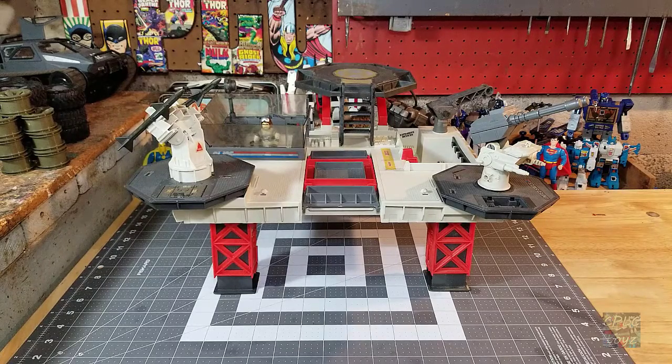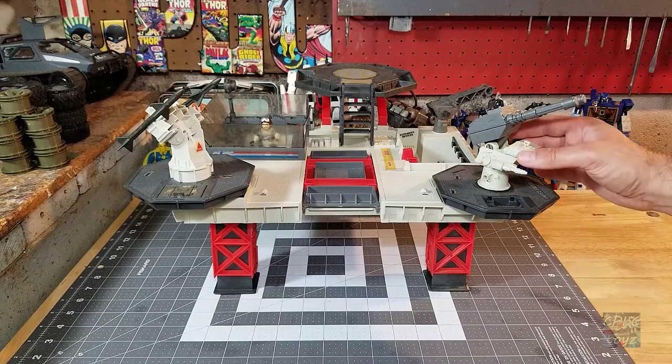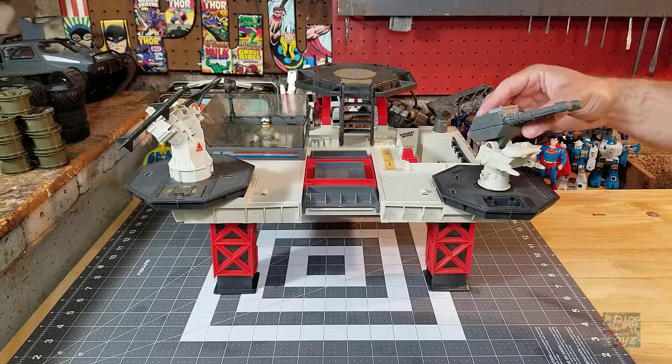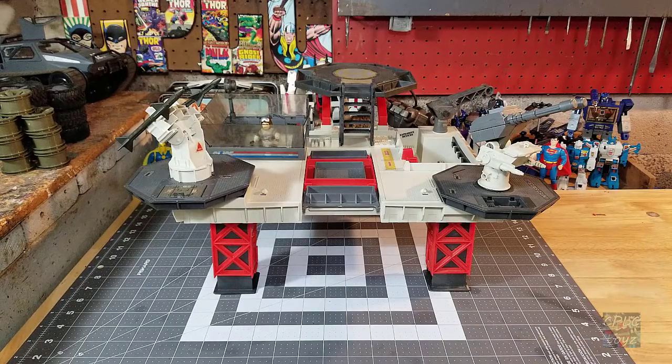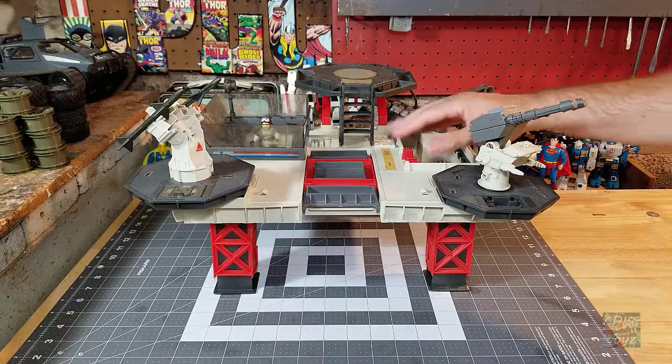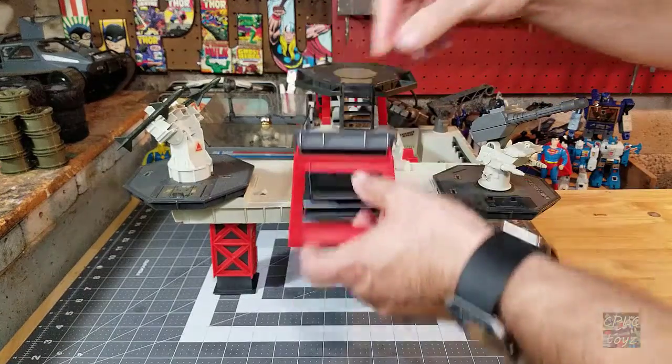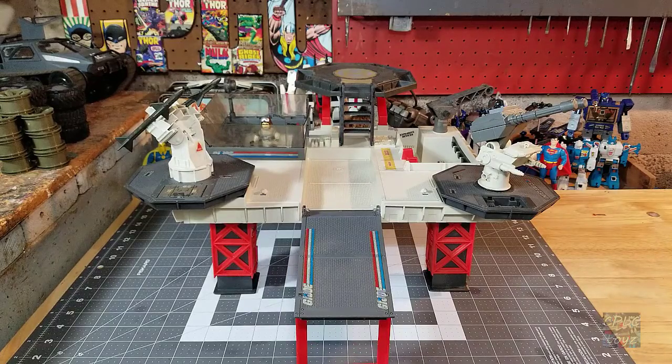For one of my very first toy restorations, I have chosen this 1985 Transportable Tactical Battle Platform from GI Joe by Hasbro. I found most of this in an attic — I was cleaning out a relative's attic and came across a lot of it, and the owner said that I could have it, which was awesome.